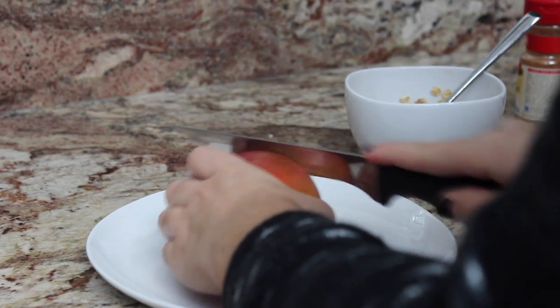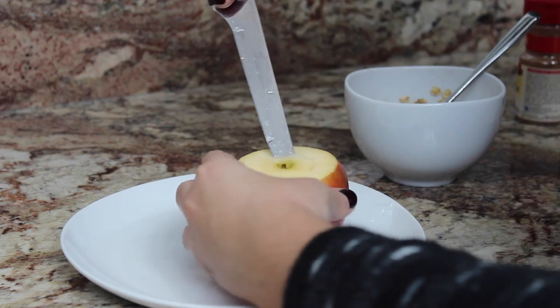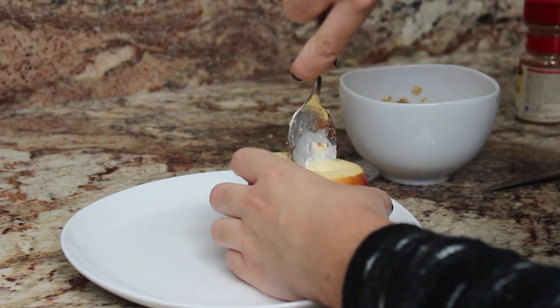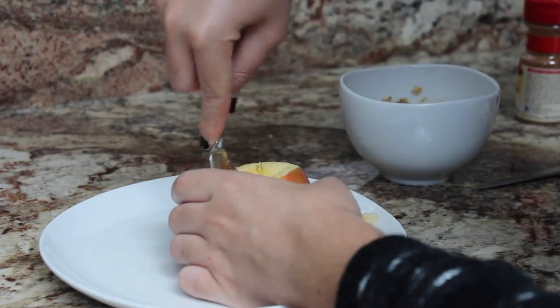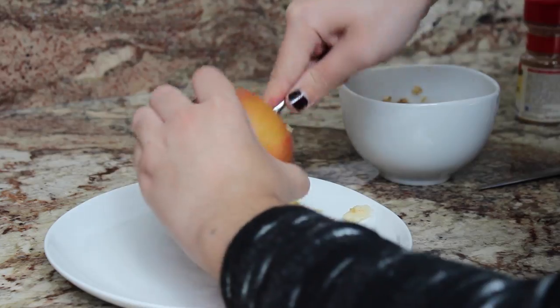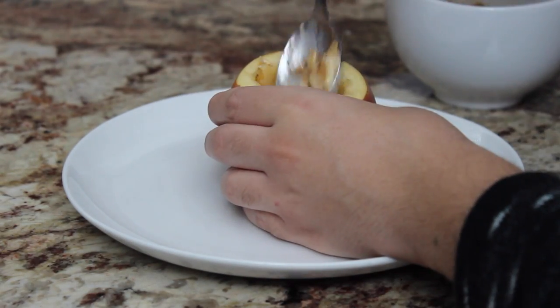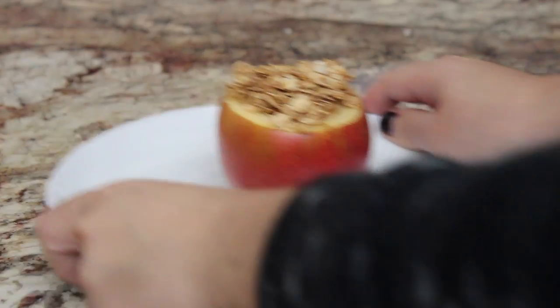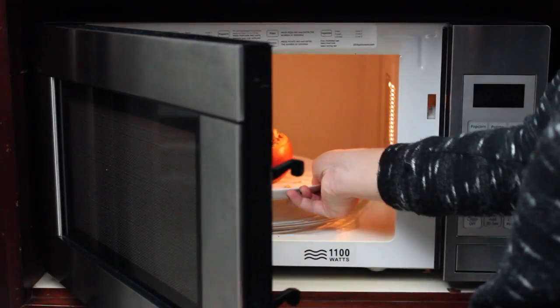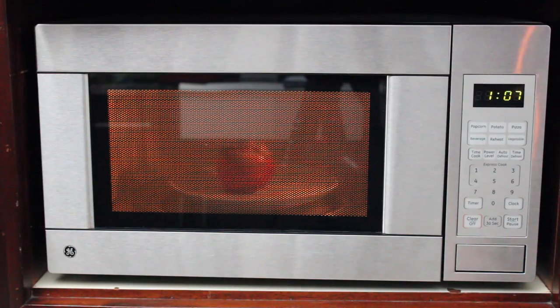Once you have your mixture ready, take your apple and cut the top off, then use a knife to carefully take out the core — just make an incision like the one I'm making here. You could use a spoon if you want to take out the insides instead of the knife, but make sure you don't have any seeds inside and that the hole is big enough to fit your oats. Your apple should look like this, and our next step is to fill the hole with the oat mixture. Once filled, put it in the microwave for two minutes. The heat will make the apple kind of baked — the butter, sugar, and cinnamon are all going to melt together and it's going to be gooey and delicious.